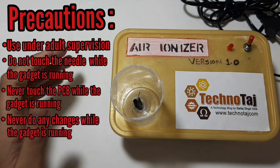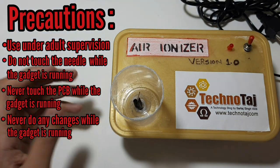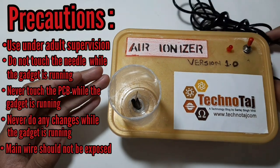Never make changes while the gadget is running. Also, if you are focused on the gadget and the needle — more on the needle — make sure that your wire which is connected to 220 volts is not exposed.